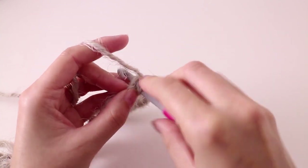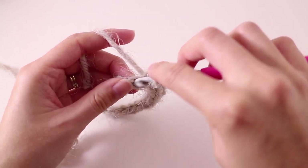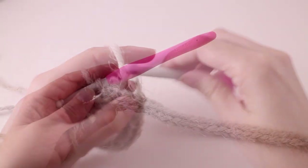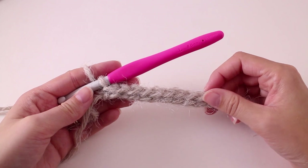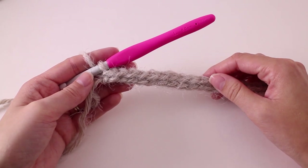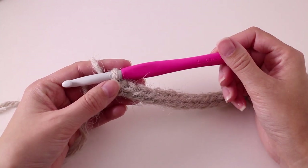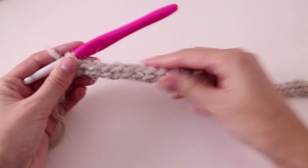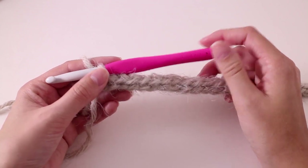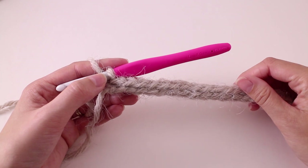Make sure you're working your stitches a little more loose than you normally would. Work one slip stitch into every chain until you get to the end of the row. Once you've made it to the end, do a quick measurement — your piece should measure about 16 inches. If you're measuring 17 inches or larger, drop down a hook size. That adjusts your gauge so the pillow cover is snug and stretches around the pillow form rather than falling away from it.